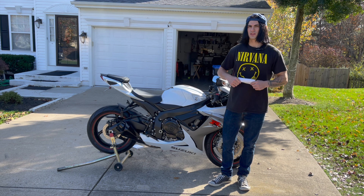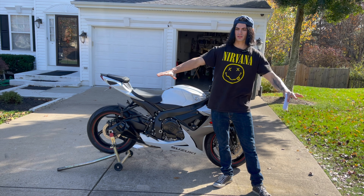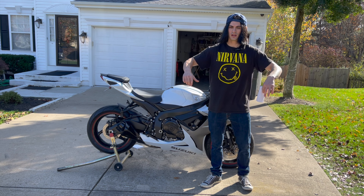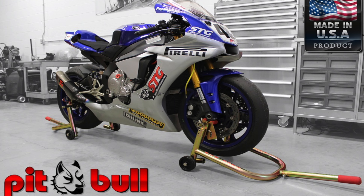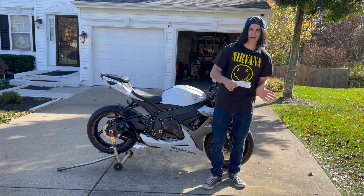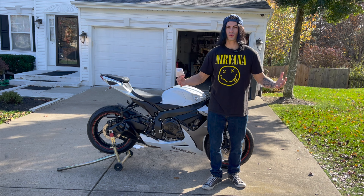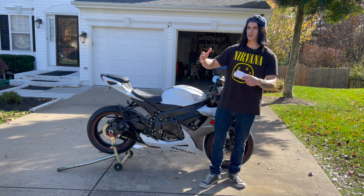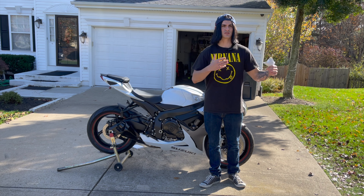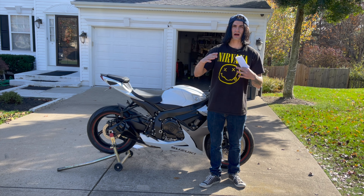To check the oil level: this bike has a sight glass while some bikes have a dipstick. Make sure you're on level ground and off the kickstand — I recommend having a buddy hold the bike level, or use two stands on level ground. Do not check the oil level with the bike running. When the motorcycle is on, the oil gets sucked up into the top of the engine and you'll get a false low reading and overfill it. If it's been running, let it sit for five to ten minutes so the oil settles to the bottom end of the motor.